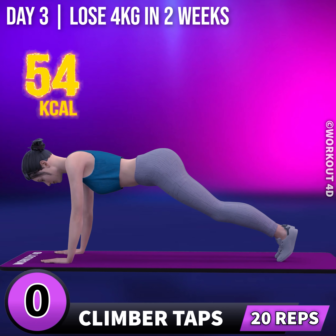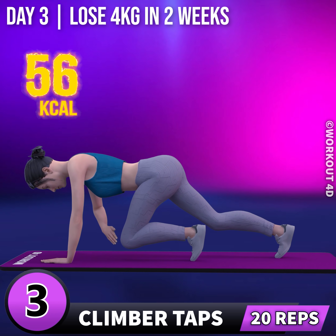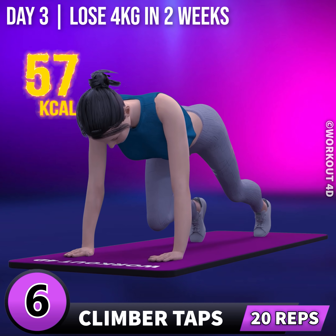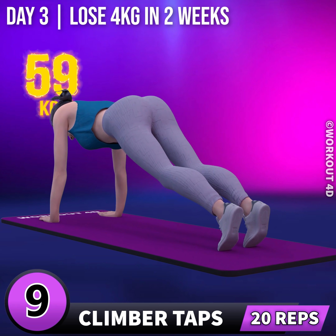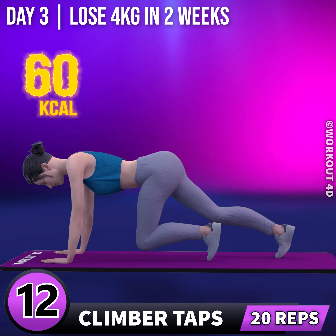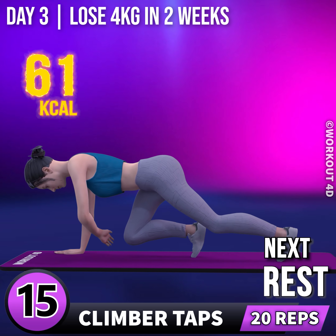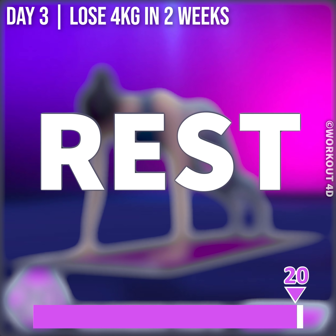Next exercise is climber taps. In 3, 2, 1, go! 1, 2, 3, 4, 5, 6, 7, 8, 9, 10, 11, 12, 13, 14, 15, 16, 17, 18, 19, 20. Rest time.